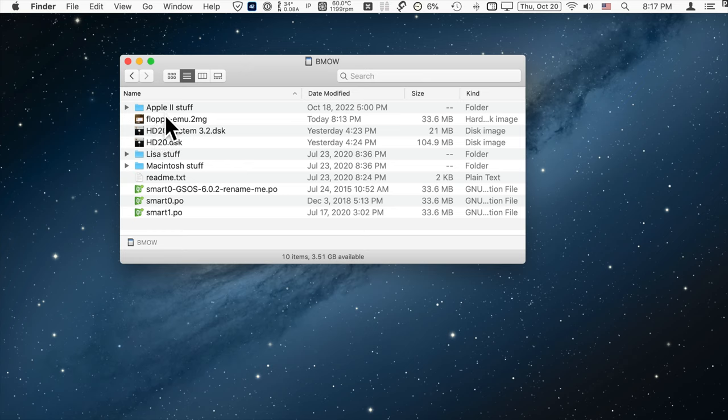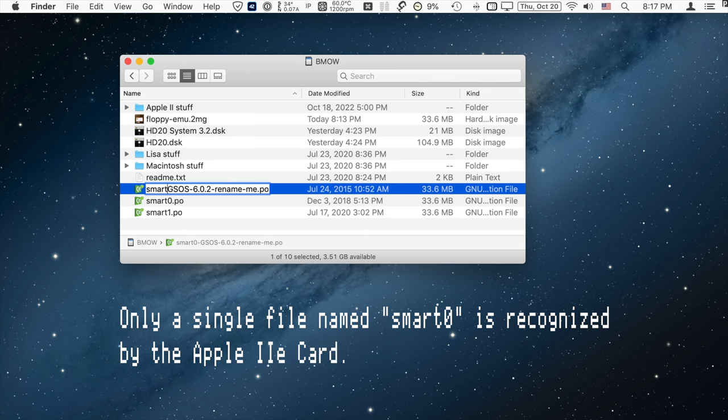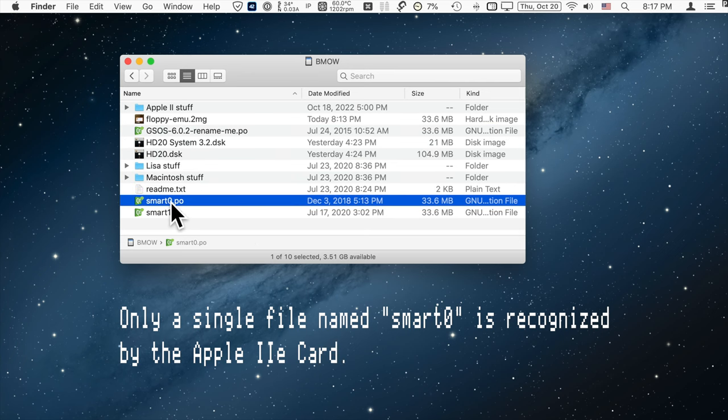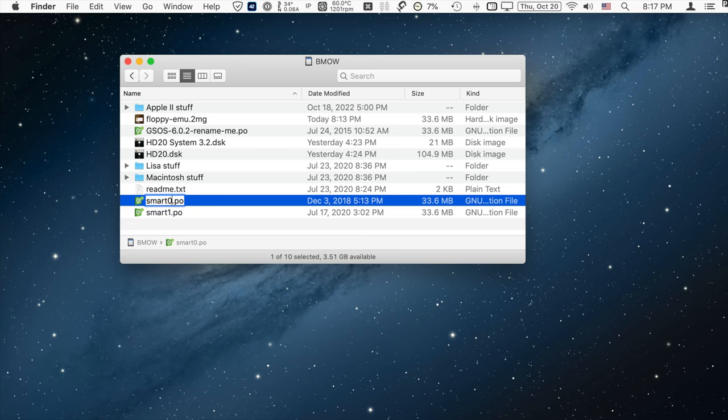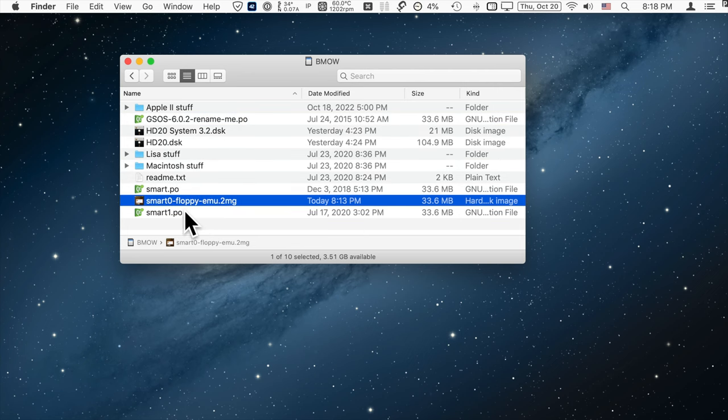It's also very important to rename the file. You'll see files named smart0 and smart1 — you can only have a single file named smart0. Rename accordingly so the filename starts with SMART0, then anything else after that, followed by a file extension. The Floppy EMU allows up to four hard drive images named smart0, smart1, smart2, and smart3.